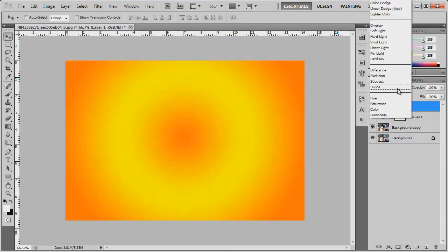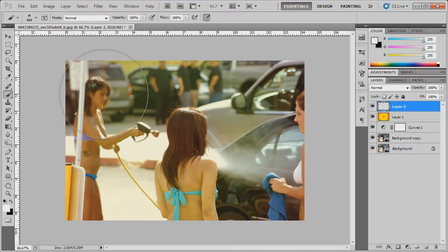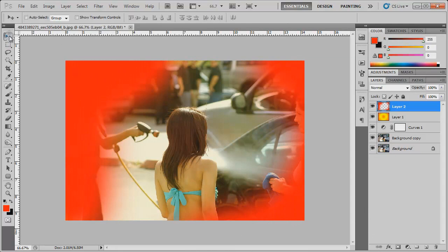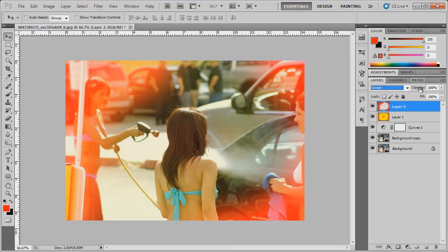Change the blending mode from Normal to Soft Light and bring the opacity down to around 50%. Then create another new layer, go to the brush tool, and decrease the brush size a little bit. Set the softness to zero, change the foreground color to red, and just kind of paint in a little bit of red. Now change the blending mode of this layer to Screen at around 40% opacity.